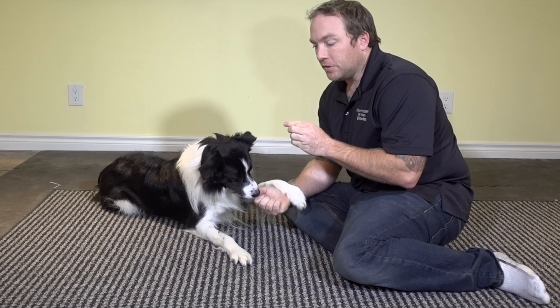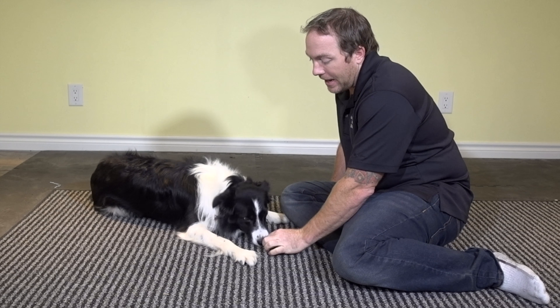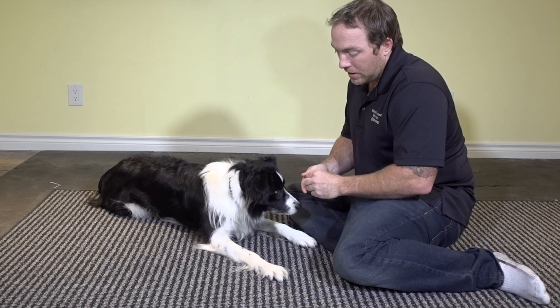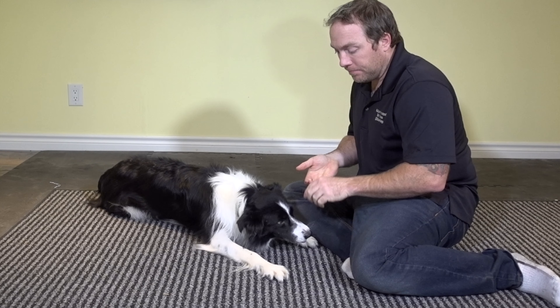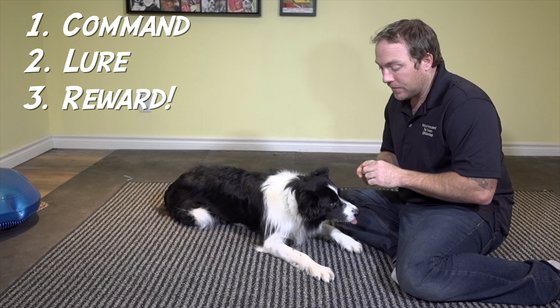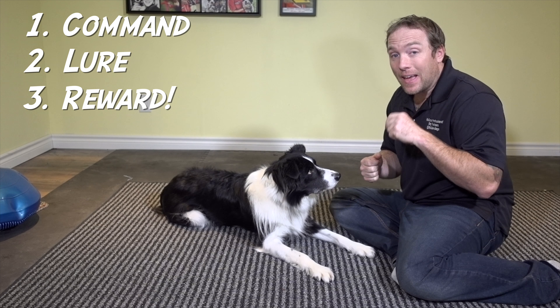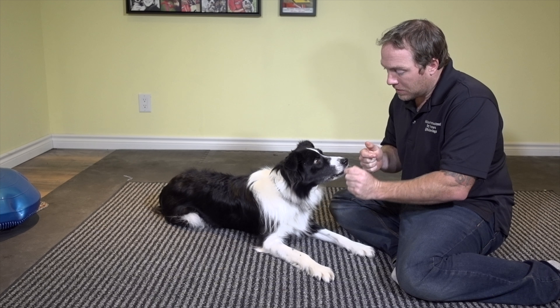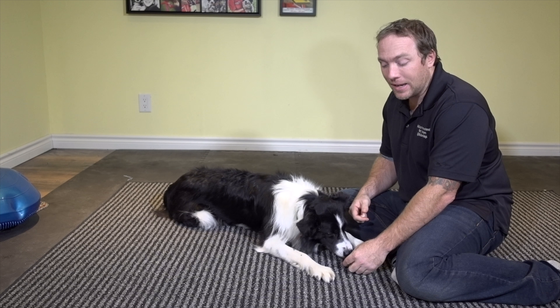I'm going to start out with one of these Zoox treats and lure Slam's head into that head down position. When he gets there, I'm going to say 'yes' and then reward him. Lure that head down, yes, and then reward him again. If your dog is comfortable with the lure, you can add a cue: say 'head down,' then lure, then yes and reward. Remember — issue the command, then lure, then reward. If the treat is on his nose as you say the word, he's thinking about the treat, not the word.